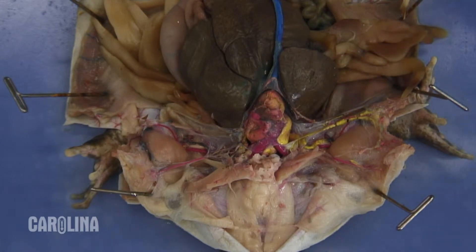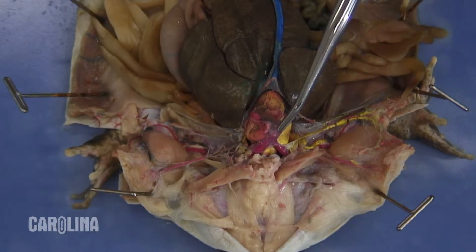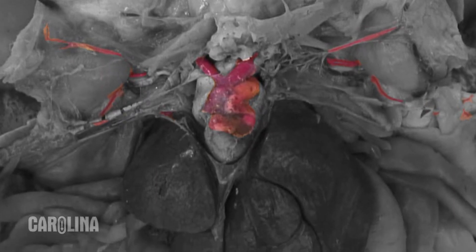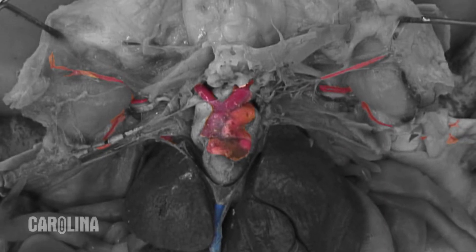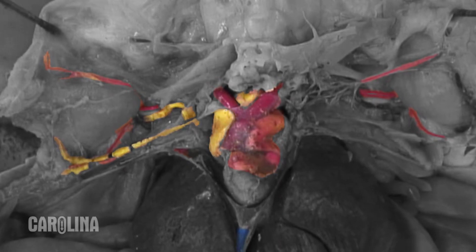Arteries are blood vessels that carry blood away from the heart, while veins carry blood toward the heart. A single injection has red latex in the arterial system. A double has the arterial system in red and a blue injection added to delineate the hepatic portal system — the veins of the digestive tract. And lastly, a triple has the arterial system in red, the hepatic veins in blue, as well as a third injection of yellow latex showing the systemic veins.